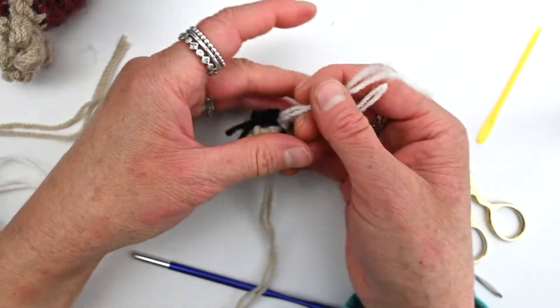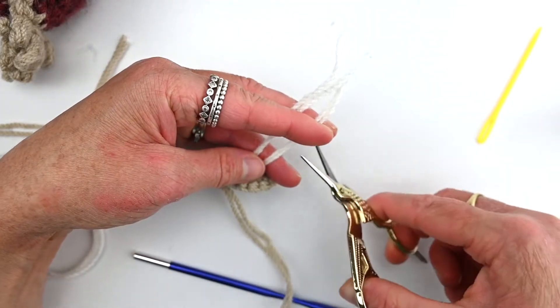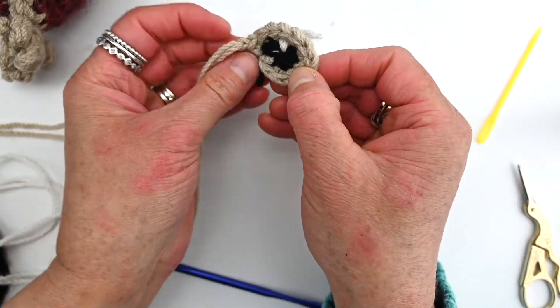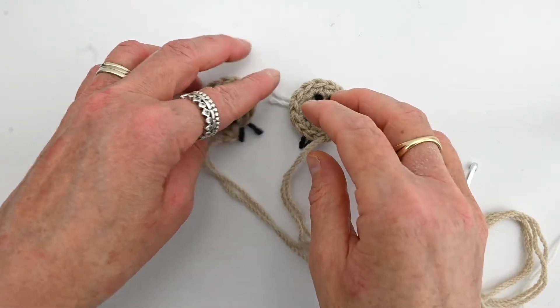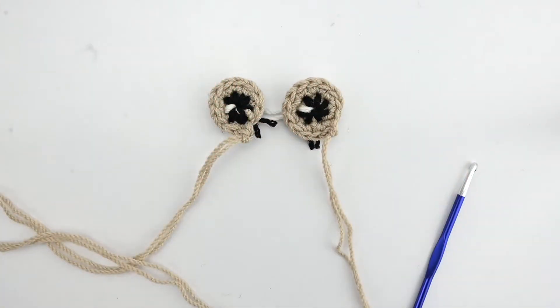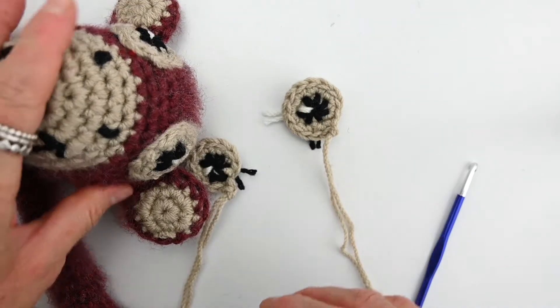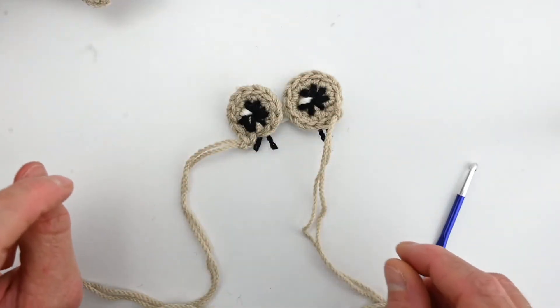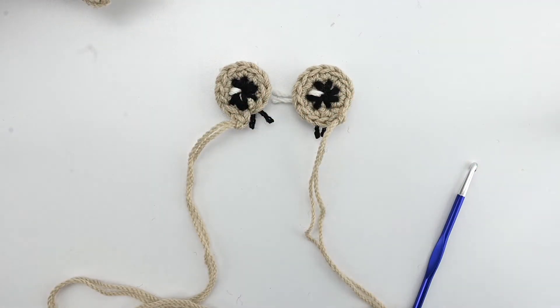That completes the first eye — just trim the tail. Go ahead and make the second eye the same way. Here we have his two eyes ready to go when we need them, so just put them aside for now. In the next tutorial we will work on Eddie's ears, and we'll just start building him bit by bit. I'll see you again soon!